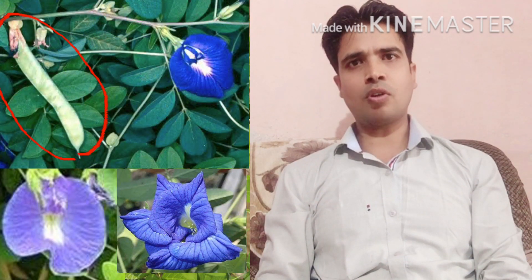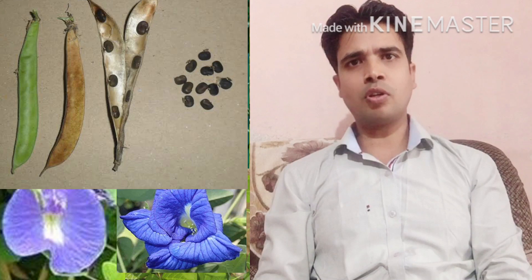It's a flower plant which gives us a beautiful blue color flower, and every flower gives us a node of seeds. Every node of seeds gives us 5 to 10 seeds which we can collect for the sowing of next season.